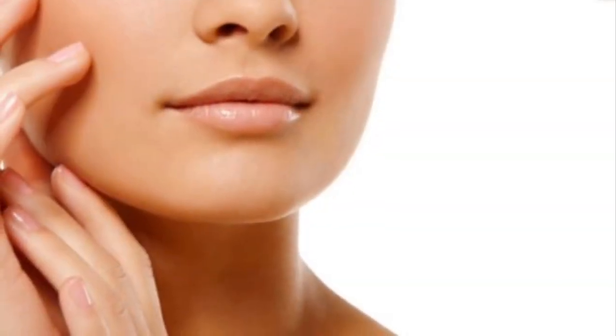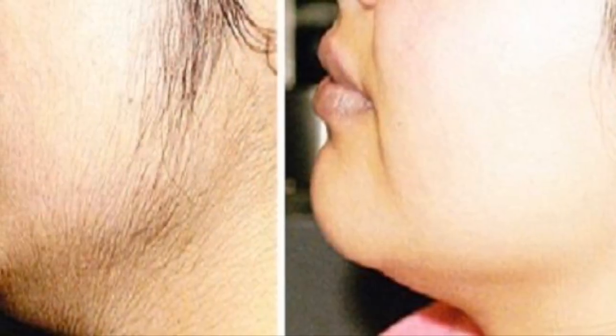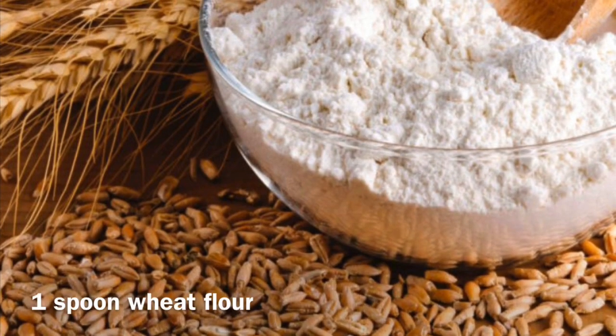Hello everyone, welcome back to my channel. I am Ria and today's video is about how to get rid of unwanted hairs. This is a very easy home remedy which is very useful — I am trying this myself. My daughter is 11 years old and has fine hairs on her face, which is very common on Asian skin. So how can we reduce it, or can we finish it completely?